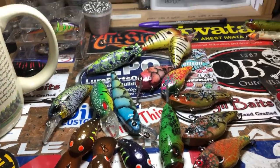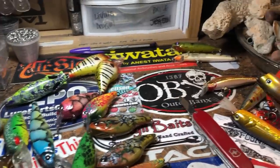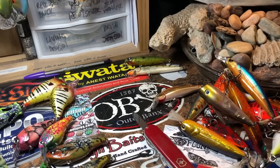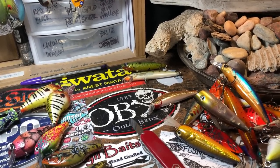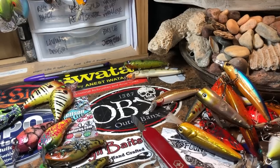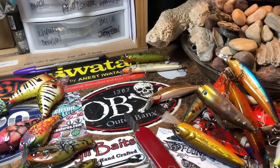Wow, the desk is kind of busy today. Got a lot going on. Hey, everybody. It is Sunday, January the 13th, 2019. This is the end of the weekend shop update. We're not going to try and spend too much time, but who knows? We'll see how it goes.